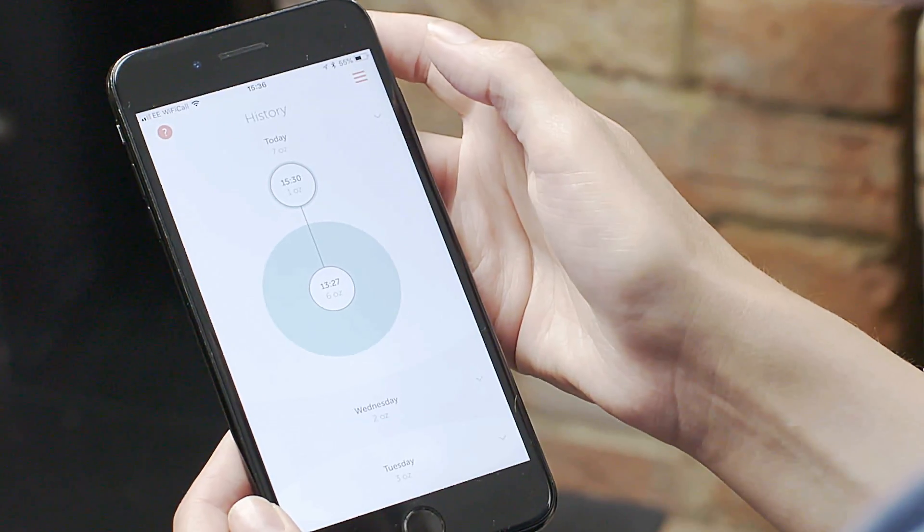It also shows you how much milk is in the bottle, so you always know what's going on. And if you want to, you can view your pumping history.